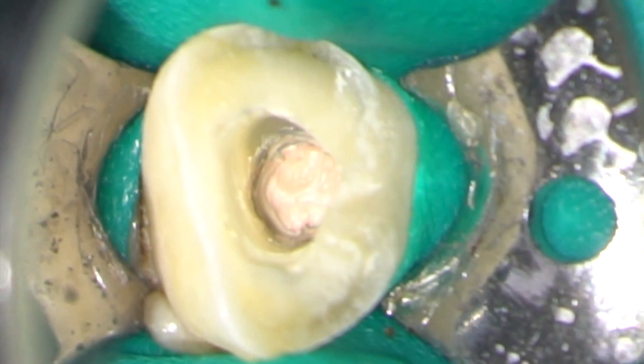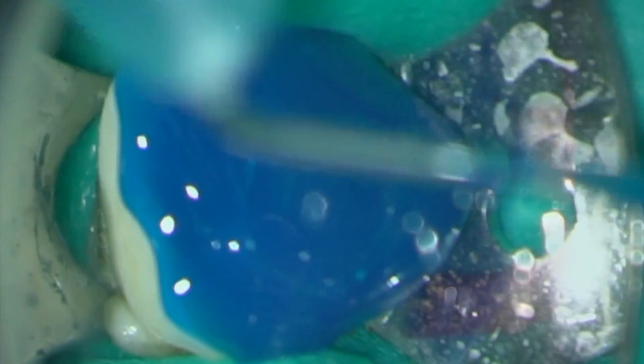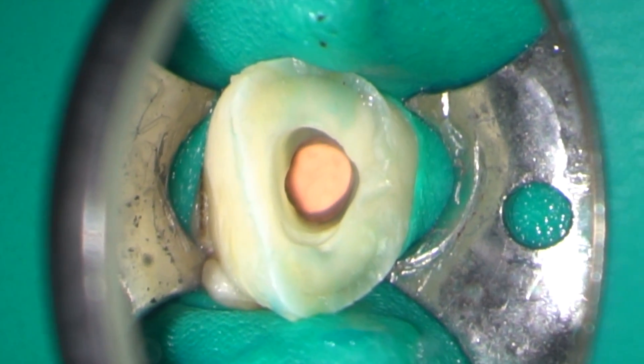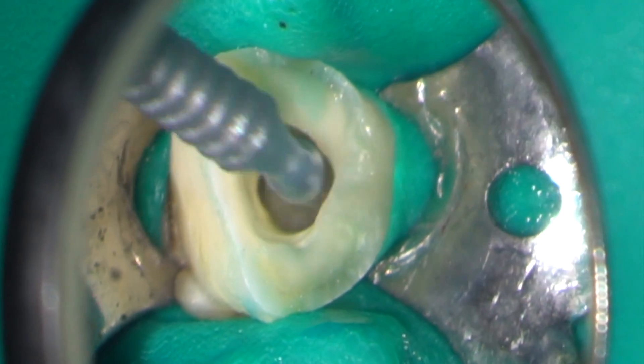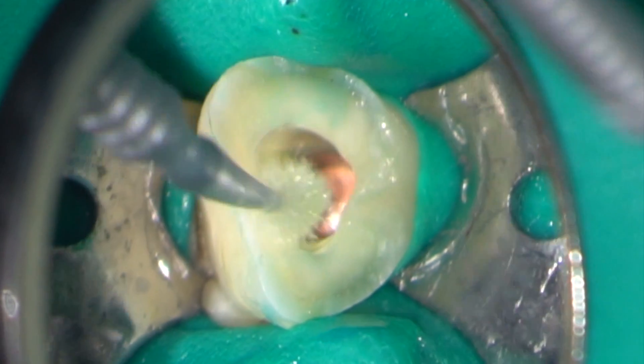The access cavity was etched with phosphoric acid. Dual cure bonding agent was placed on the etched surfaces, and then the access cavity sealed using a dual cure composite.